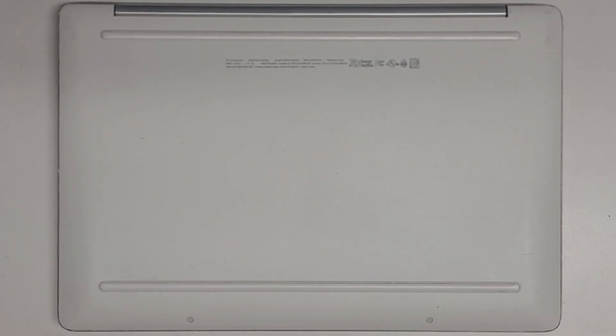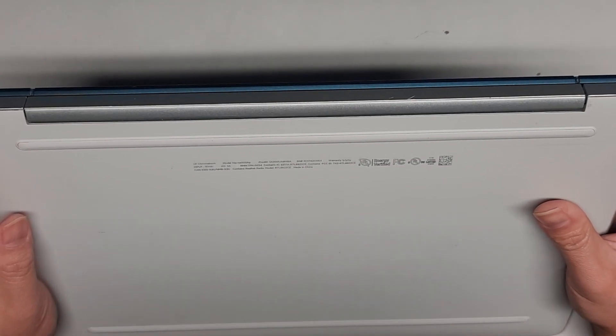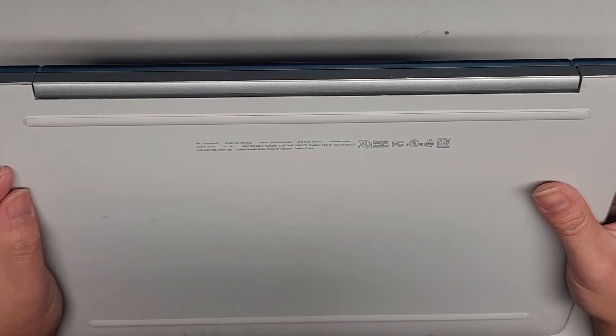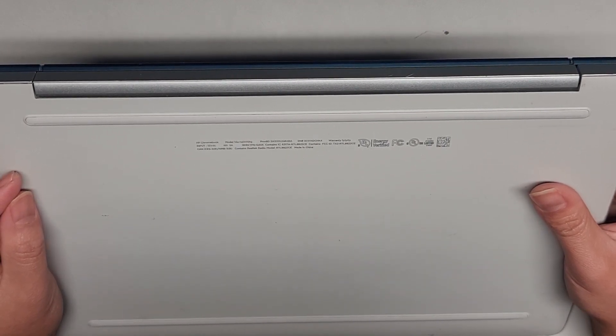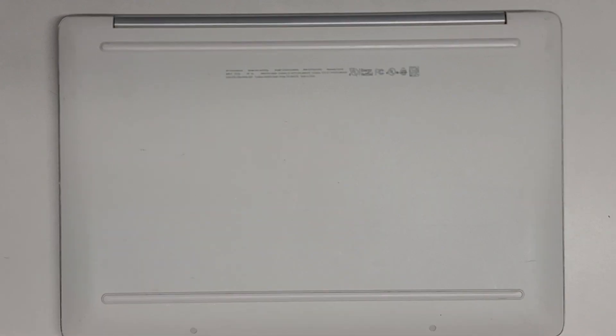This is a quick video showing how to open up and disassemble this HP Chromebook model 14a-na0012tg. We're going to open this thing up — it looks like it's going to be a bit tricky, but let's see what we can do.